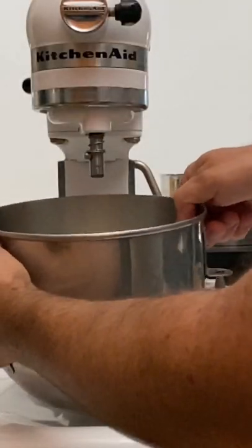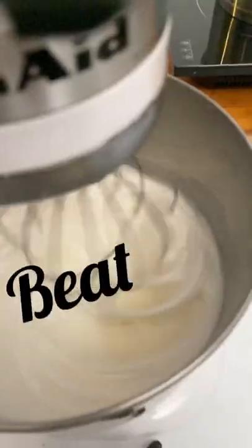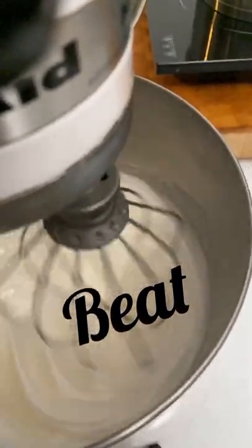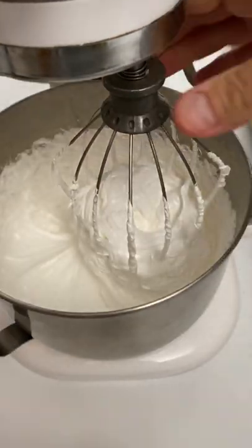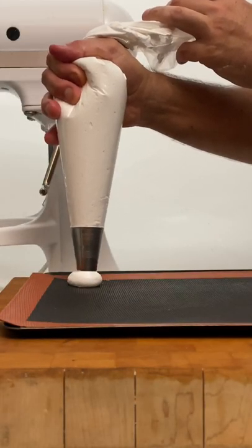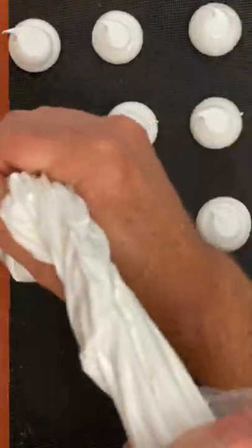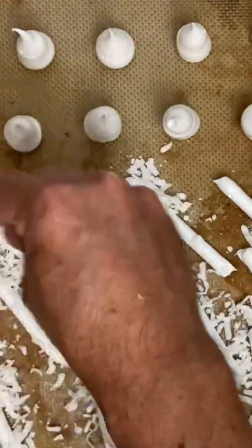We can use a thermometer or the little finger. Once we feel a strong heat, that will be the time to remove the bowl from the bain-marie and take it to the mixer. We beat the egg whites until they are shiny and the bowl gets to room temperature. This merengue is perfect to make decorations. Bake it in the same way as the French merengue.